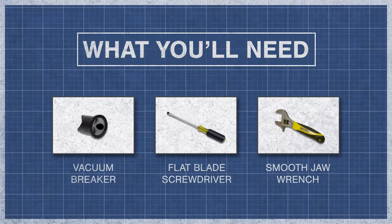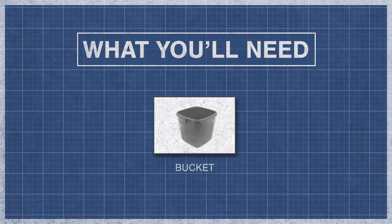To begin you'll need a vacuum breaker, a flat blade screwdriver, a smooth jaw wrench, and a bucket.